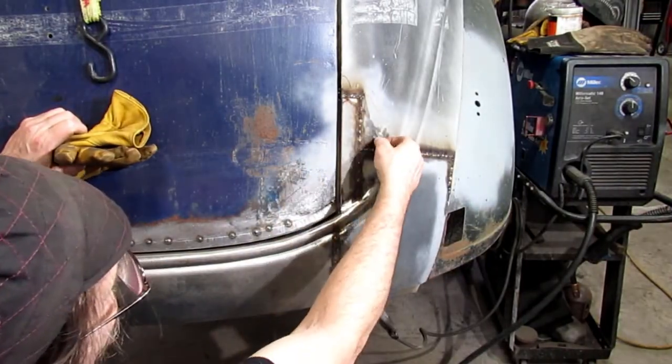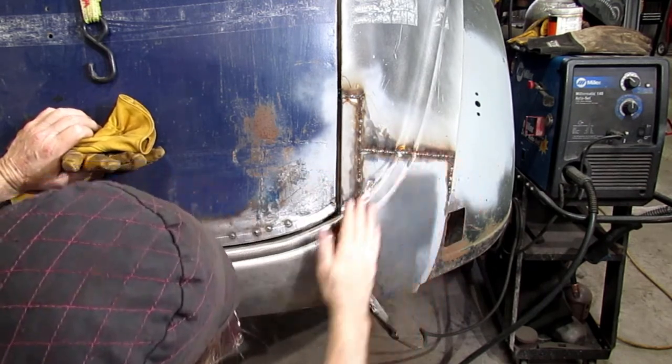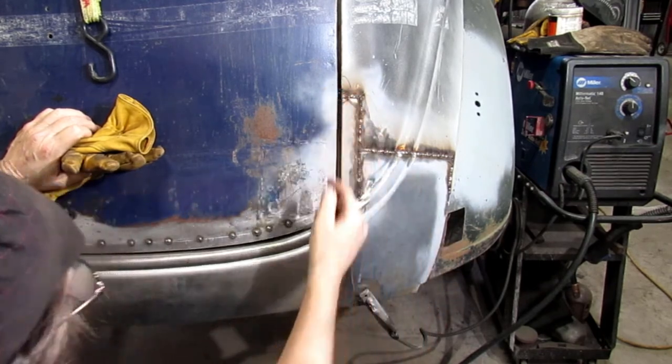Alright, I got that all done. There was a lot of cleanup to do yet. I just weld it solid now — it's all along in here, the whole thing. All along here, all here, got it inside.